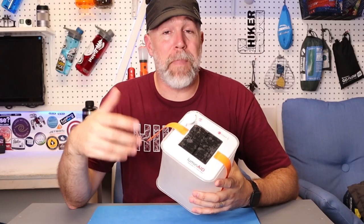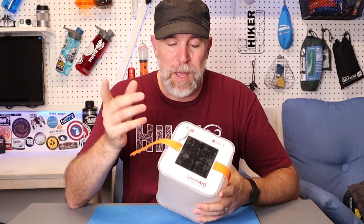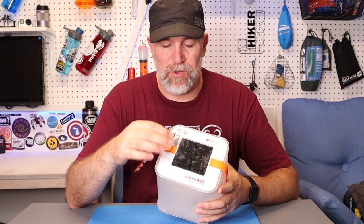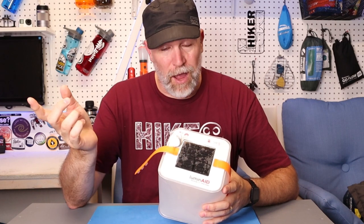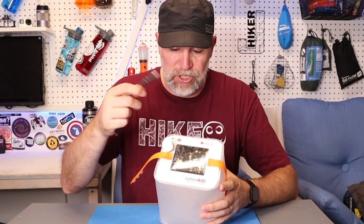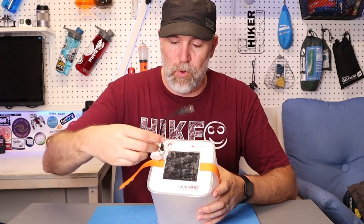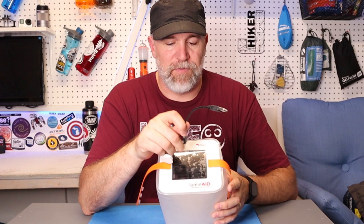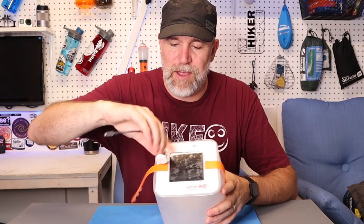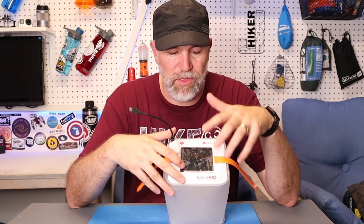This is the Paclite Max 2-in-1 — the 'two-in-one' means it's a light and a rechargeable battery source. You can charge the internal battery, then charge out to your phone. It also comes with a cable you can plug into the port to charge it directly, which gets it charged up in about two hours if you don't want to rely on solar.